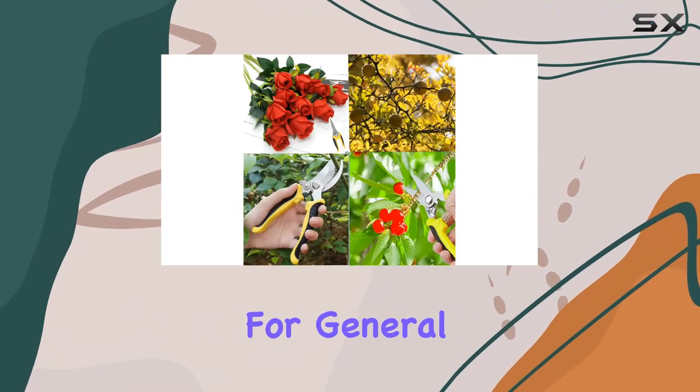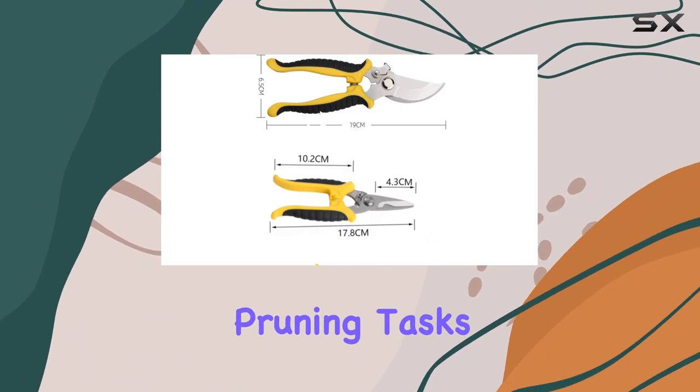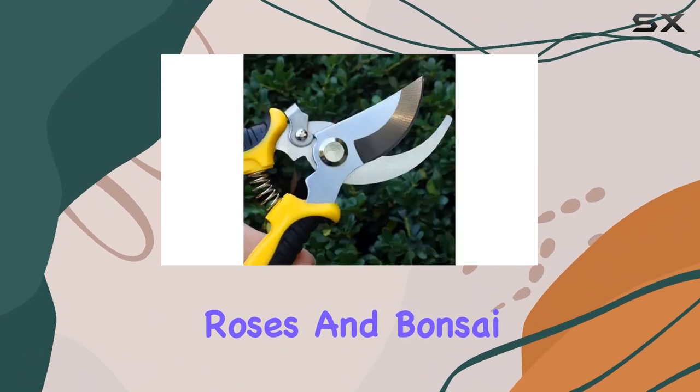The straight blade shears are great for general trimming and cutting, while the curved blade shears excel at more intricate pruning tasks, such as shaping roses and bonsai.